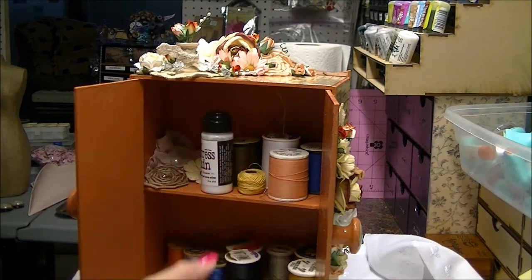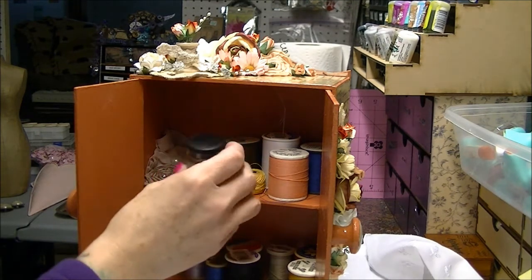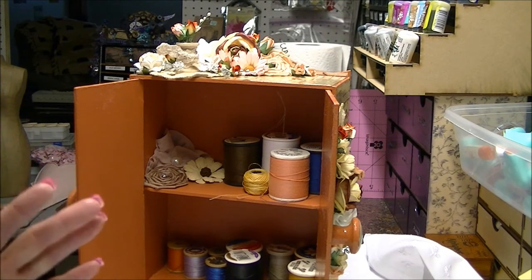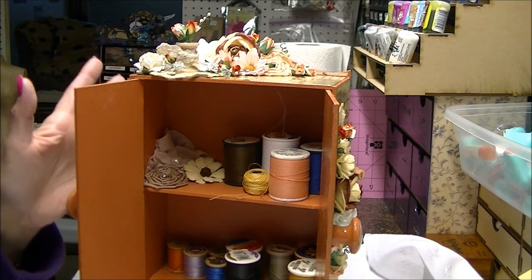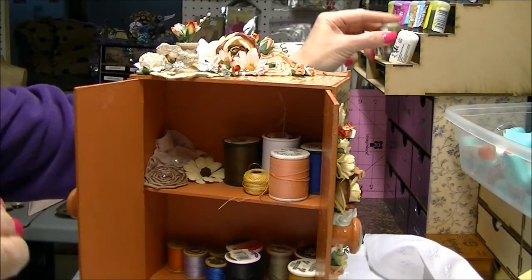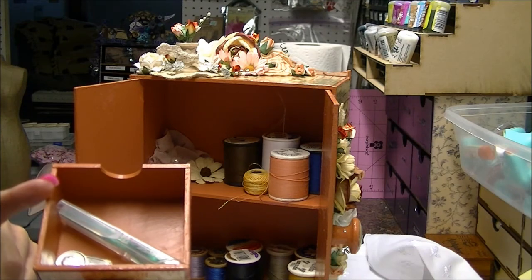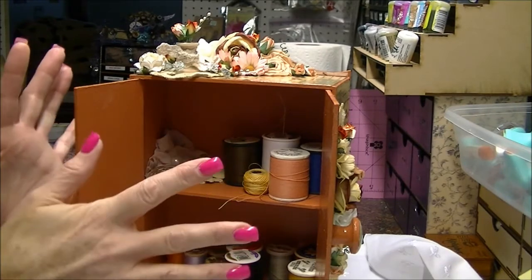I have crackle paints — I could have put those in there. There's a lot of different things I could have used this for storage. All you have to do is decorate the outside the way you want and then put inside what you want. You could have your alcohol inks in here, and then down here put your blender tool and your felt pads in the bottom drawer — and you would have your whole station for alcohol inks all in one place.